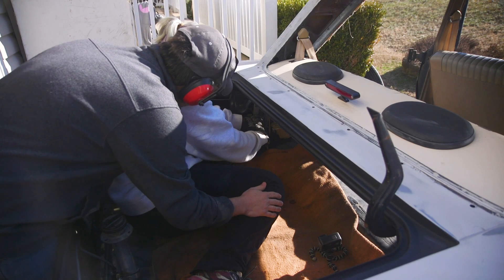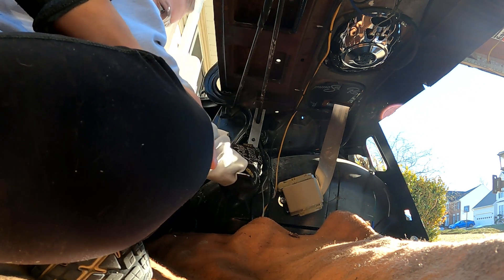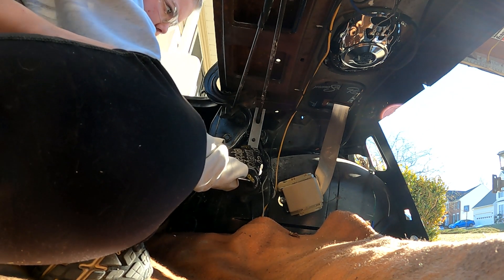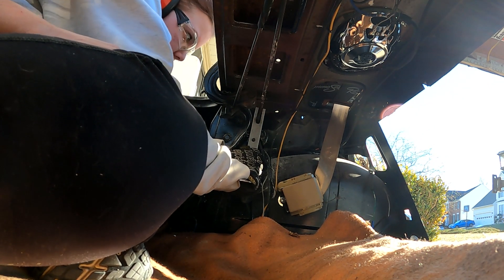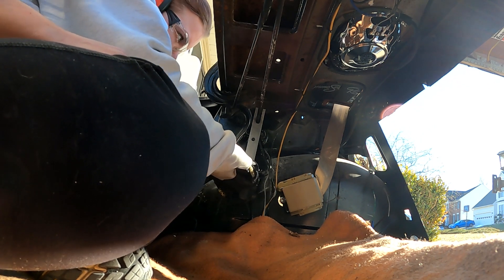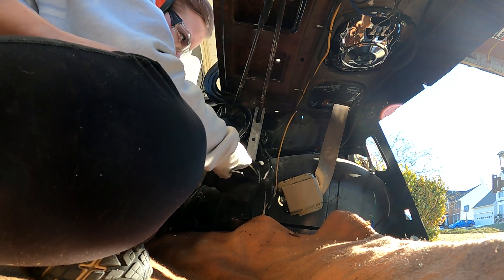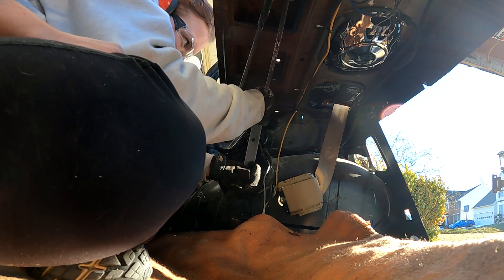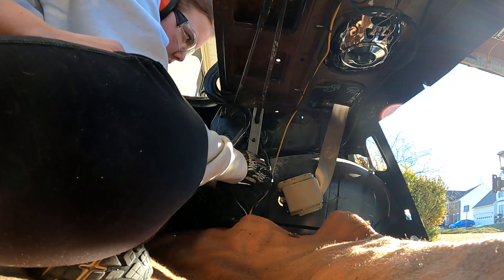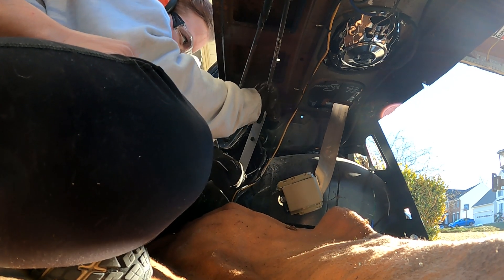You ready? Yep. Okay, so detension — pull it back, maybe push it down. I can't push it down. It needs to be here, and I need to push. I need to pull... like this, and then help it. And then go... Oh.